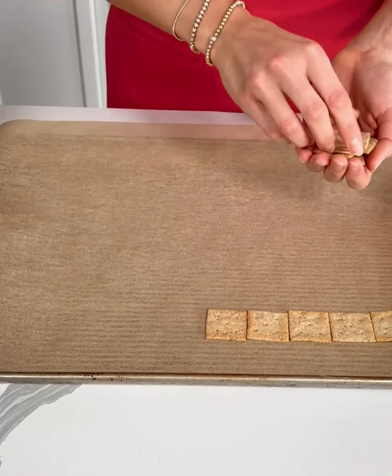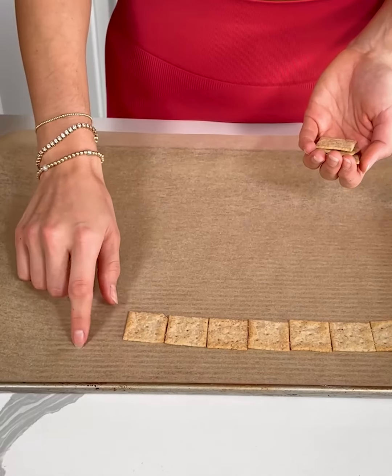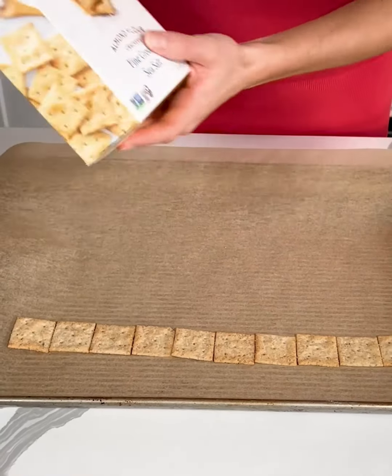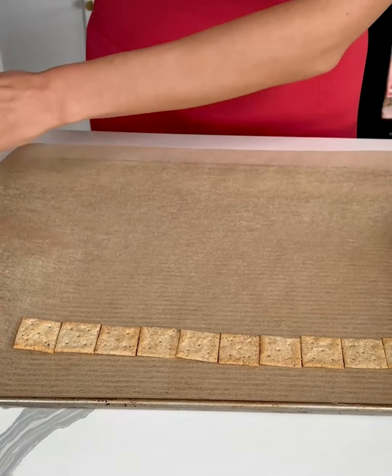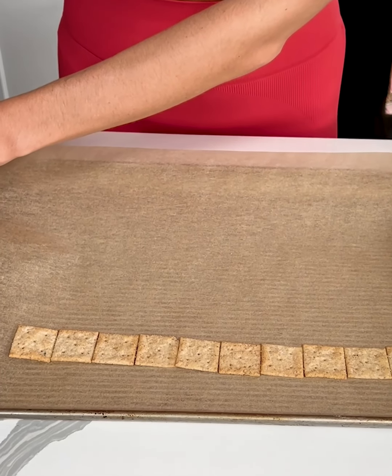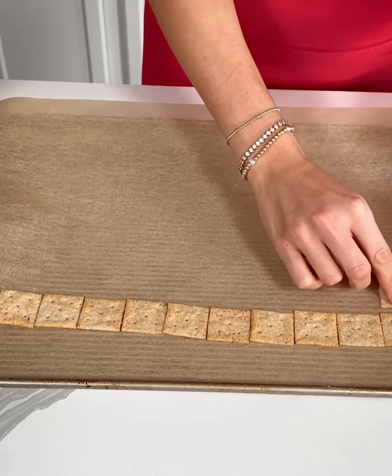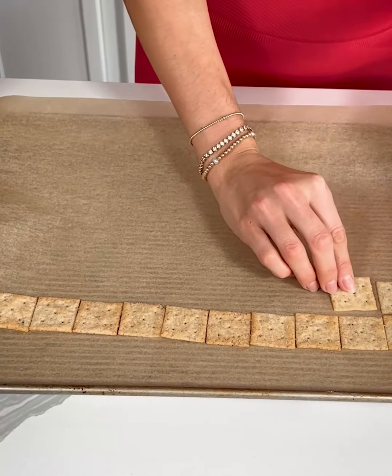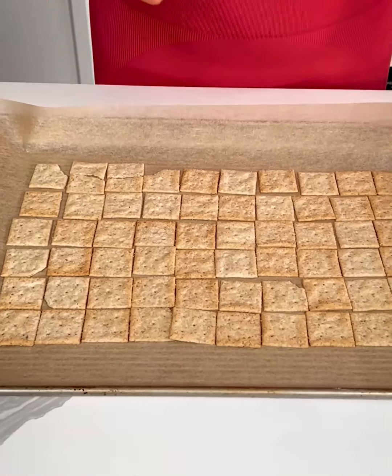Lining up some crackers on my baking sheet. I just have a baking sheet here lined with parchment paper. I'm using these almond flour sea salt crackers. For this recipe a lot of people use saltines but I want to keep this recipe a little bit healthier with better ingredients and also gluten-free. Okay we have our gluten-free crackers all lined up.